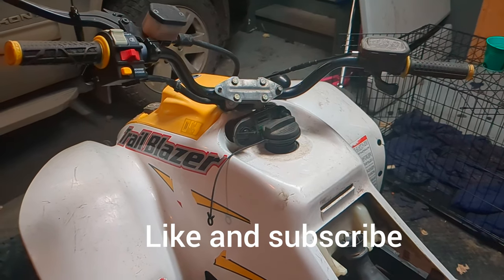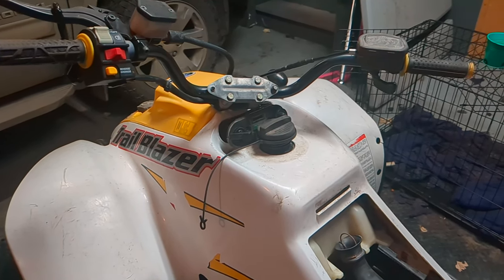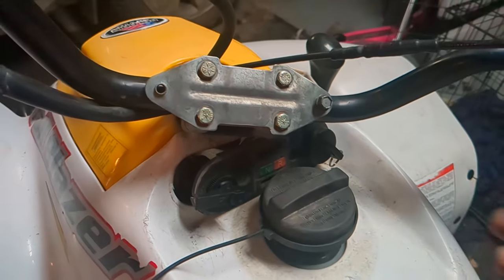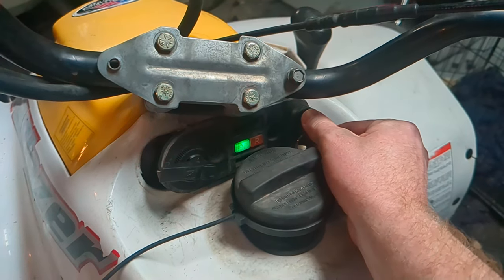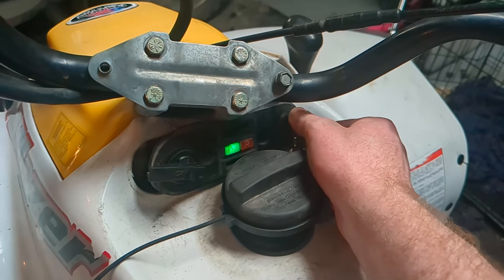When it comes to Polaris, there are a couple different ways that they turn on. The first one is the newer ones — you have your key right here. You just turn it and then turn it one more notch. This is kind of a two-stage key, but some of the new ones you turn it a little bit more.